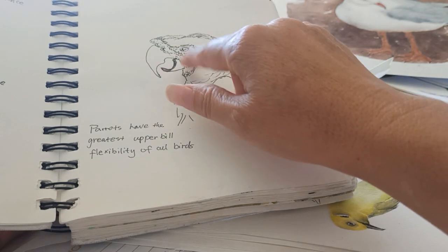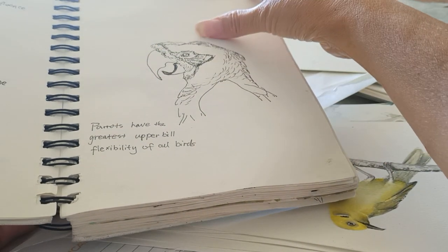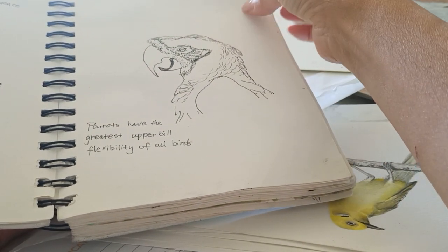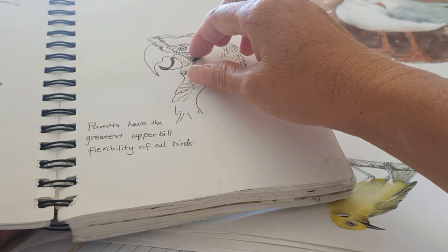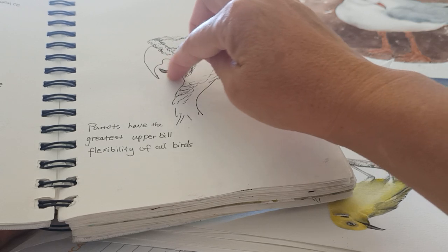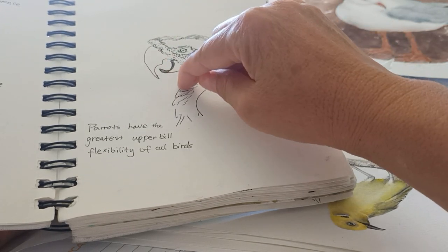This is the beak of a parrot. Normally the beak moves at the bottom instead of the top — they only lift the head up. When they open their mouth, it is the bottom that drops down.